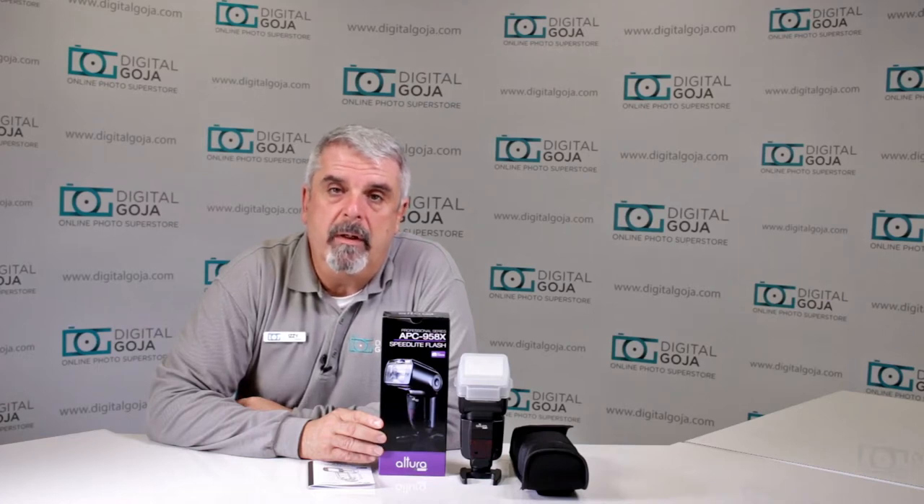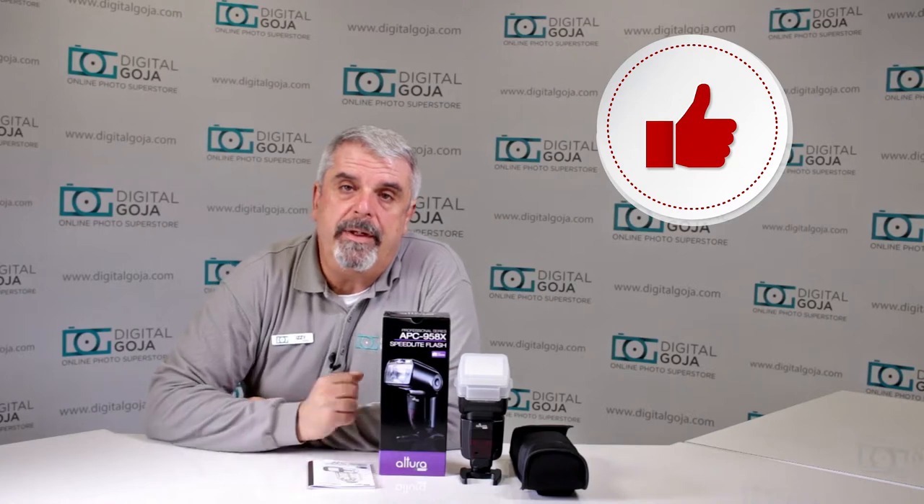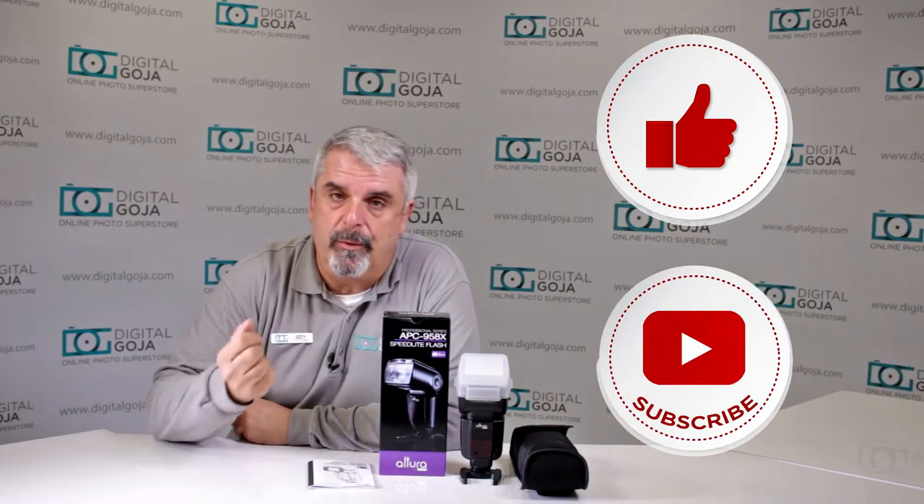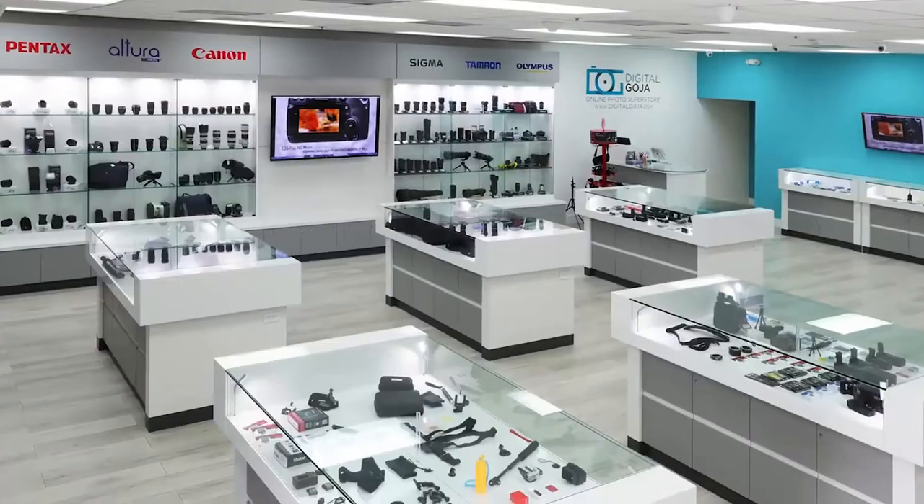If this video helps you out, remember to hit the like button underneath and subscribe to our channel for future unboxing sessions and tutorials such as this. And don't forget, when in Miami, visit Digital Goja showrooms.